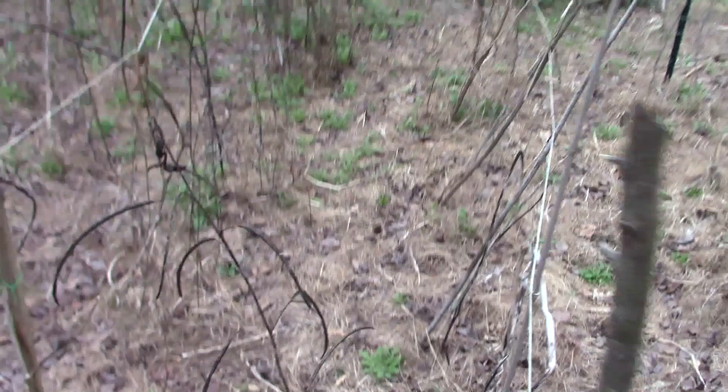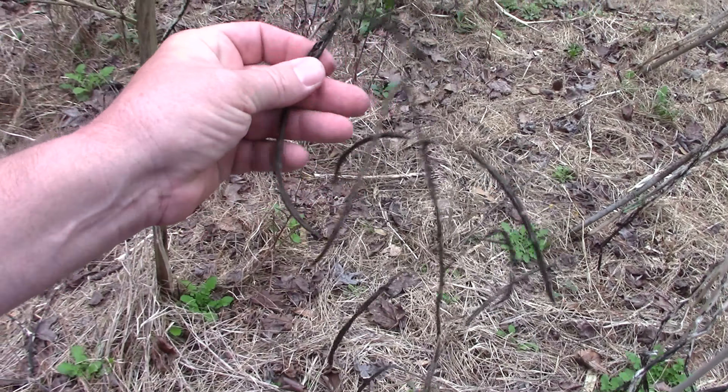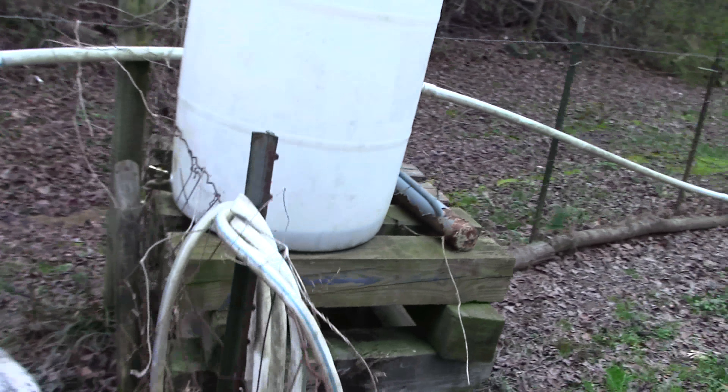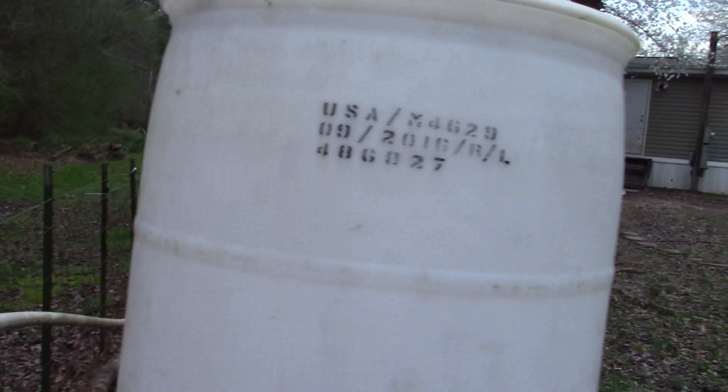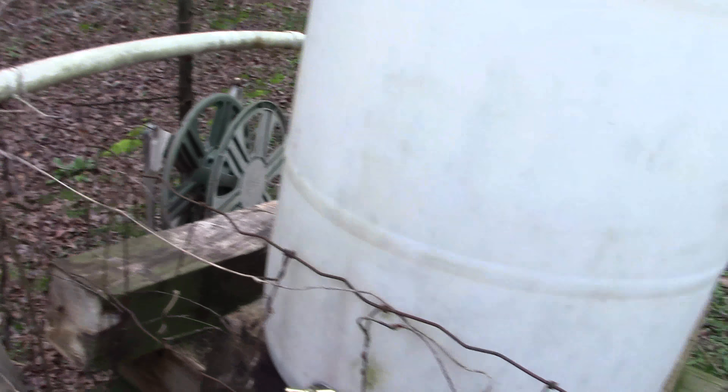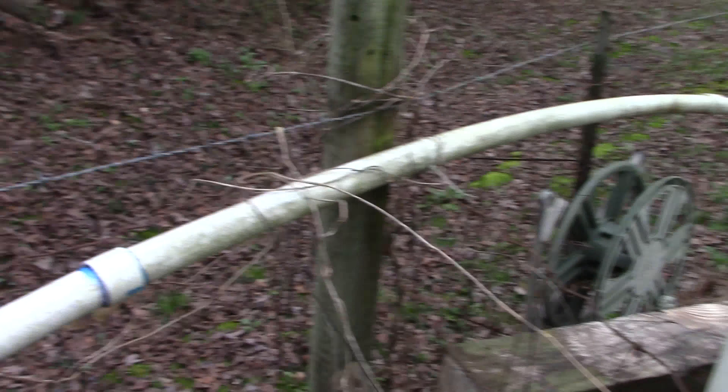We're still going to run beans down the side and probably do squash at the base as well. We're going to change some stuff up because I've learned a lot. We got a water reservoir and a pump system I've set up — I need to do a little bit of work on it. This is the water we pump from the creek to irrigate all of our garden plants.